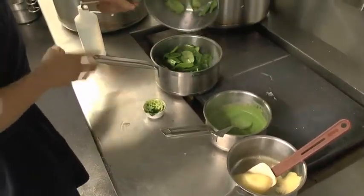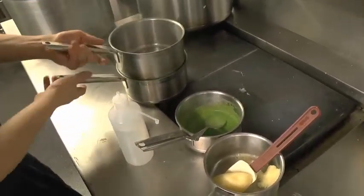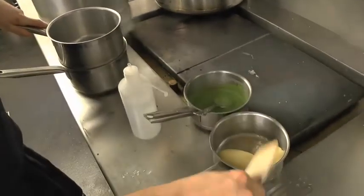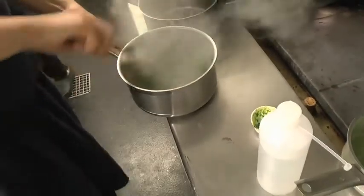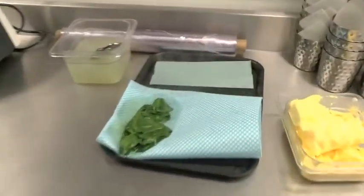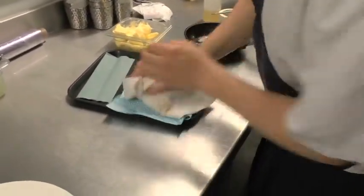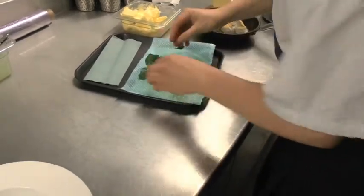Then you've got your hot pan — straight in with the spinach and a little dash of water to start to steam it. That water wilts the spinach lovely. Make sure your seasoning is in there, then right under a drain cloth — really important: just push out all the liquid, because you don't want any liquid draining onto your dish.